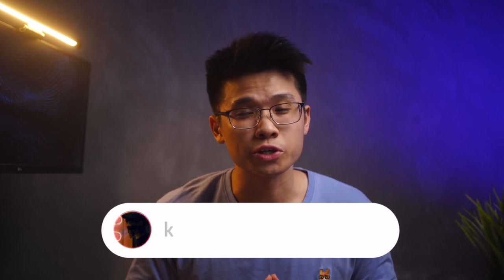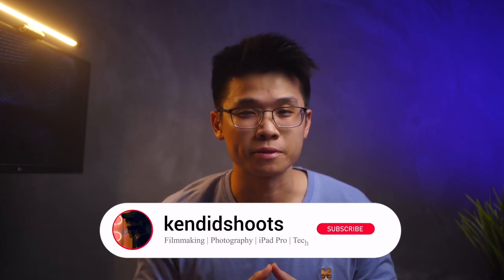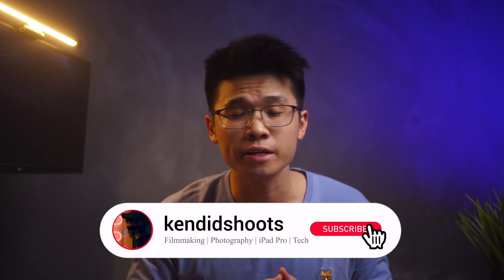How's it going guys? Welcome back to the channel. If you are new around here, my name is Ken and this is the channel where we talk about filmmaking, photography, iPad Pro related content and tech.